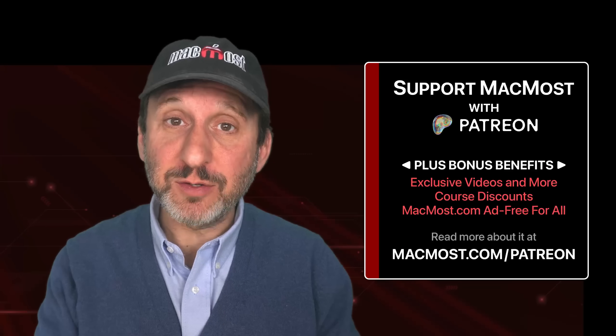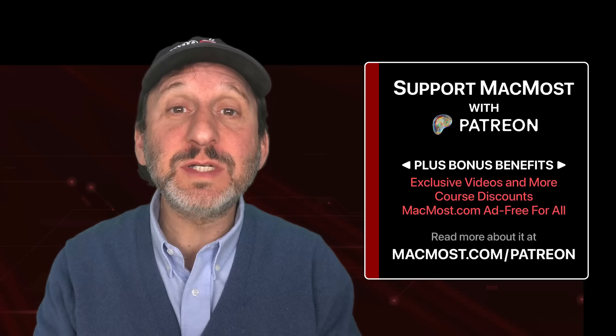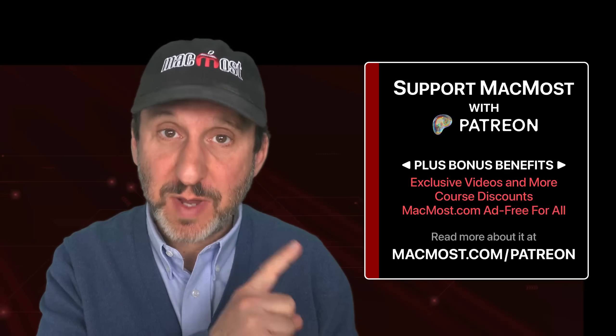By the way, if you find these videos valuable, consider joining the more than 2,000 others that support MacMost on Patreon. You get exclusive content, course discounts, and more. You can read about it at MacMost.com/Patreon.